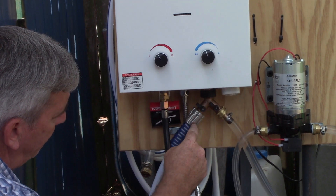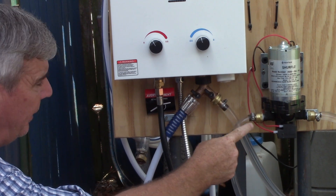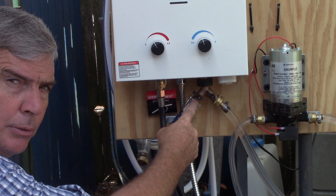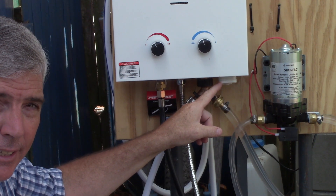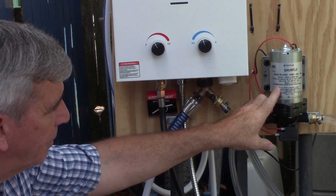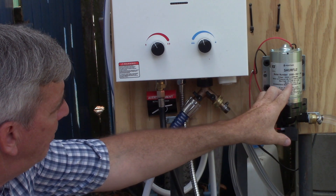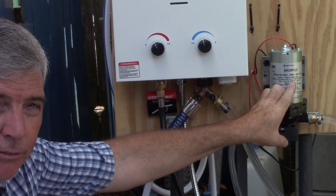The valving is simple. If I'm using the municipal side, I just shut off the valve to the pump, and if it's the pump, I just shut off the municipal side. Over here are two D-size batteries that are used for the ignition of the gas, and over here is the electric pump — it's a SureFlow. I'll have it in the description, but the most important part is 3.5 gallons per minute; you want a low number for that.